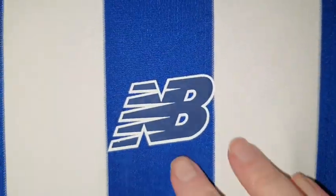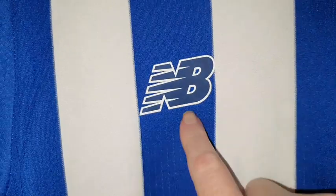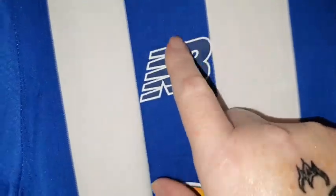Then we go to the New Balance logo — because this is my first New Balance shirt. Well, actually technically no, I've got Liverpool shirts, but this is the first one I've done a review of. And that's been heat pressed on.